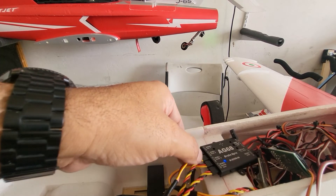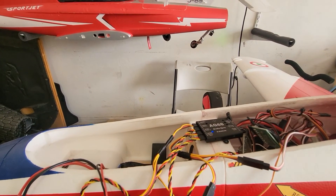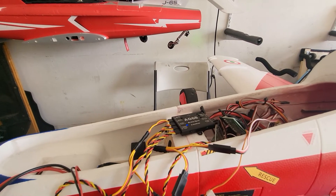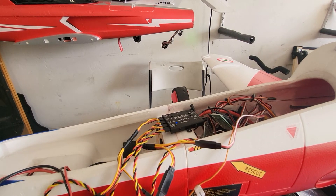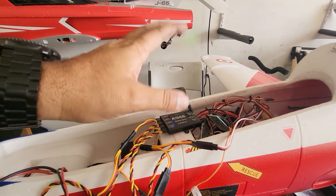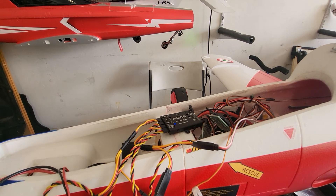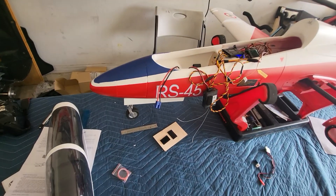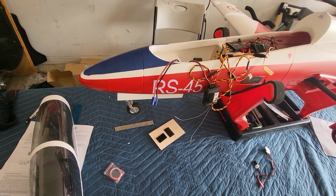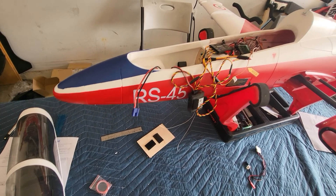It's going to be flat against the bottom tray. So if you're using this for brakes only, remember that you need a Y cable going from your gear in to your retract controller and then to the receiver. There's the gear down — there's gear up — and they all work good.